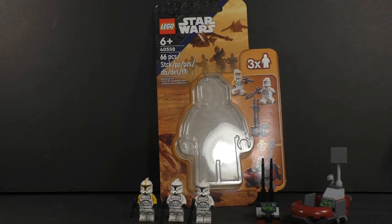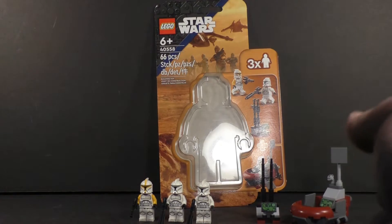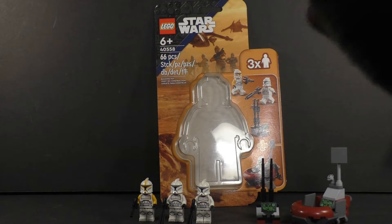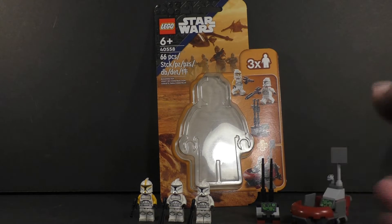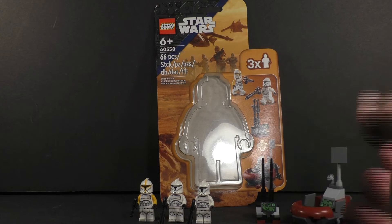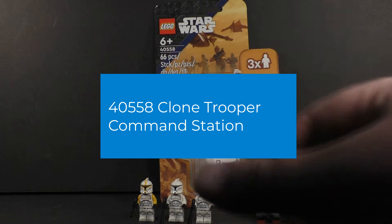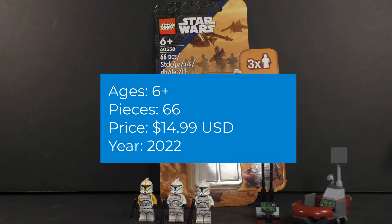Hey Brick Fanatics, DJ Bricks here back for another unscripted and unsponsored review on a LEGO Star Wars set. It's one of the 2022 sets and it is our first accessory pack for the Star Wars line, which is pretty special. Usually they didn't have these and only had the battle packs, but this kind of replaces those as the battle packs became a little more expensive and complex. This just takes it back to that $15 price point where you get a couple of simplistic builds and a nice little army builder.